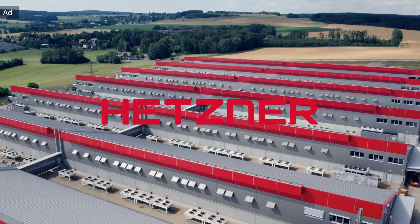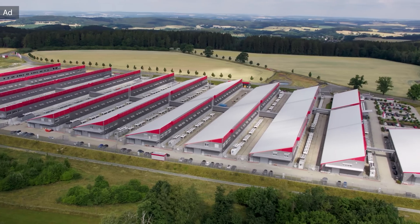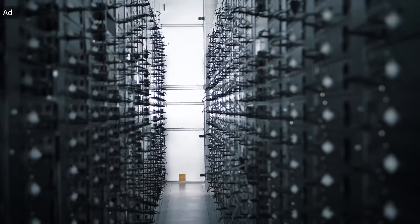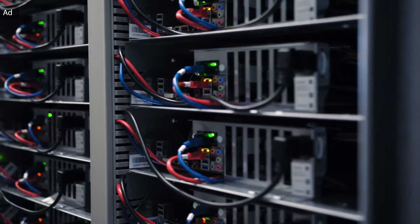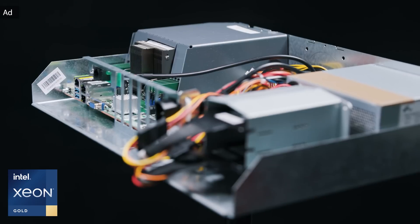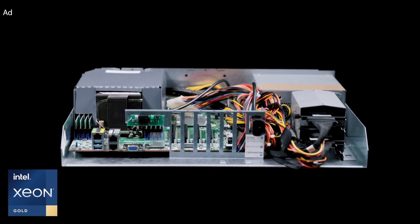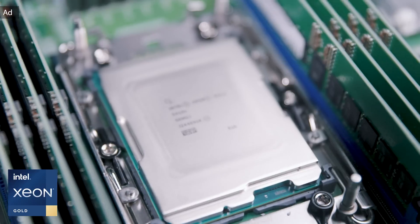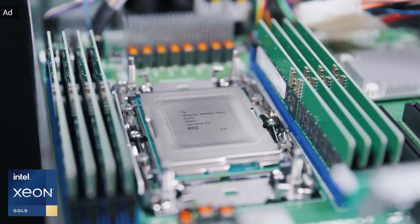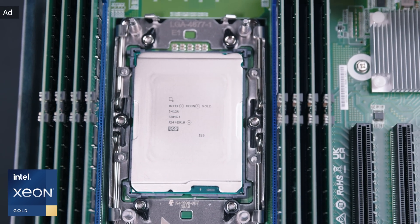Hetzner is a leading high-tech data center provider from Germany, which I've been using for many years and can absolutely recommend. If you're looking for a reliable dedicated server or cloud solution, check out Hetzner. Besides insanely low pricing, support and service are also outstanding. Hetzner just launched a brand new dedicated server, the EX-130, available in two versions, equipped with a 4th Gen Intel Xeon Gold CPU with 24 cores. Check the link in the description for more info.